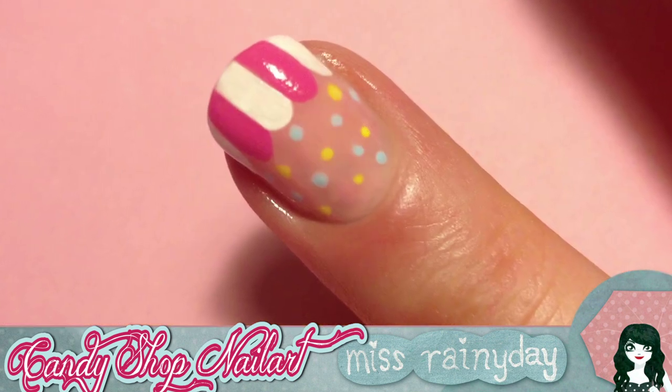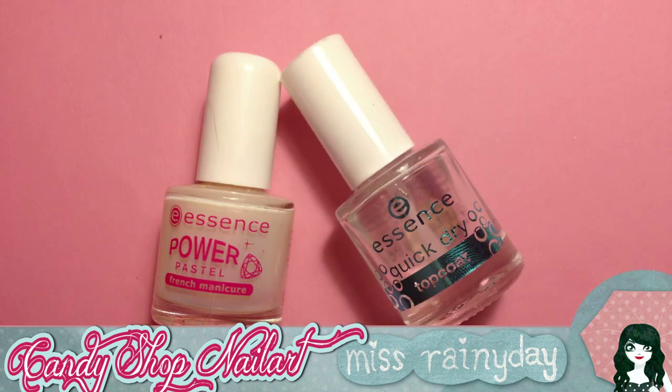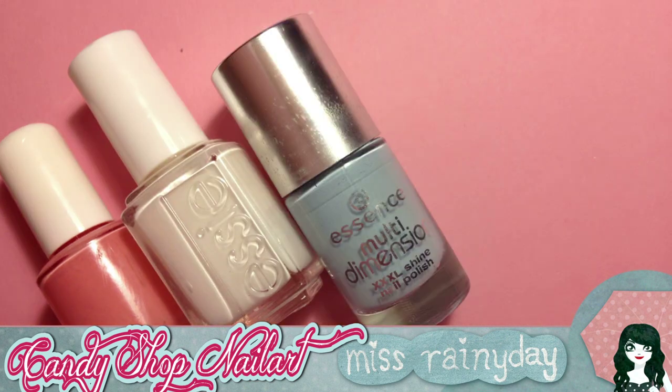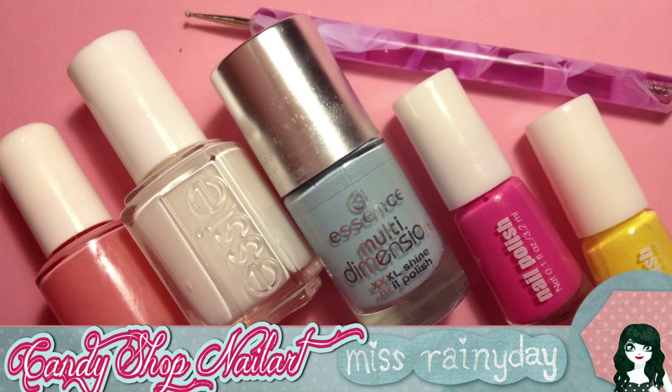As you can see, a marquee is painted on the nail tips. We need colors and tools like this: a base and a top coat, a rosy base color, white, and some candy colors like blue, pink, and yellow. You also need a dotting tool or a detail brush.